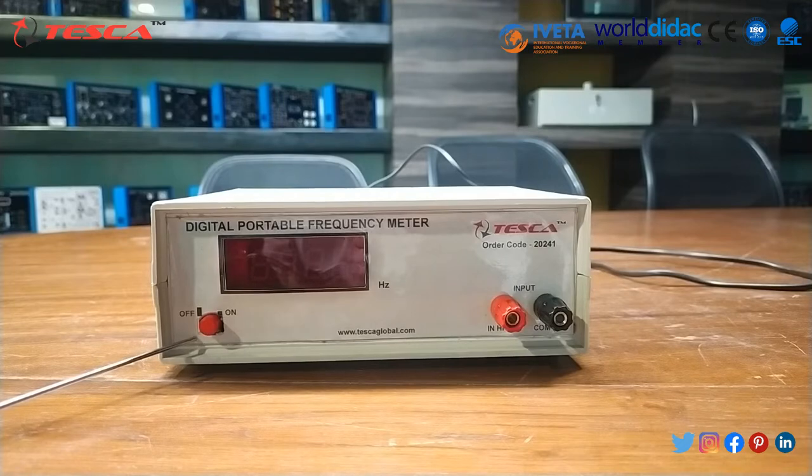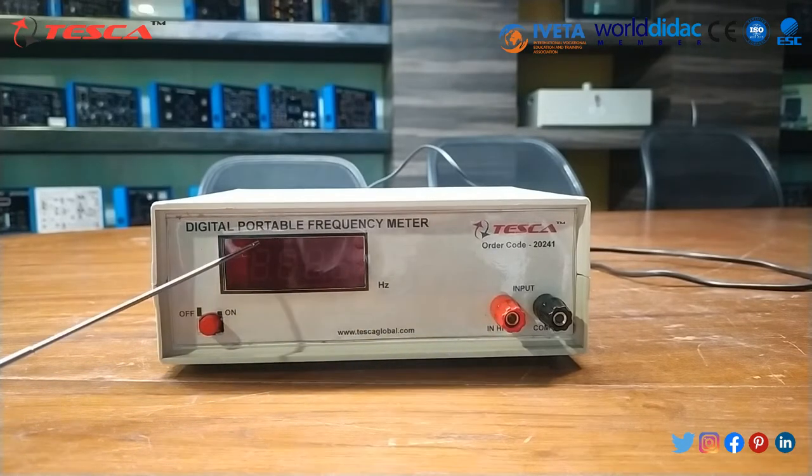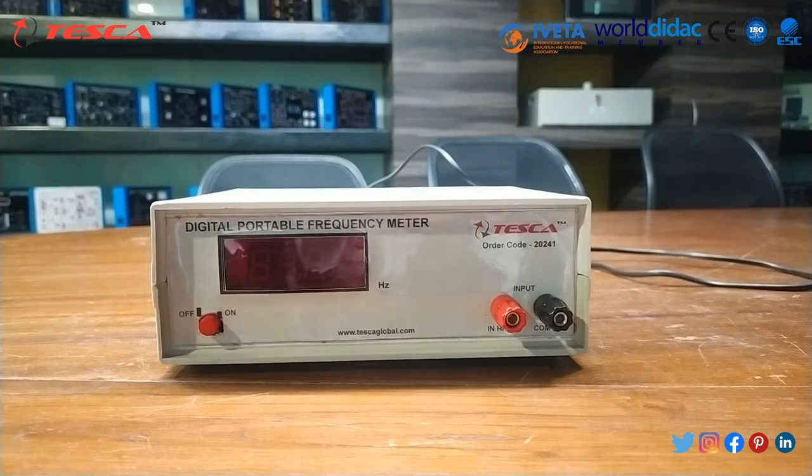This is the Digital Frequency Meter. This indicates the on/off switch to power on and off the instrument. This is the input terminal. The LED display is bright red seven-segment, three and a half digit, to indicate the parameter being measured.